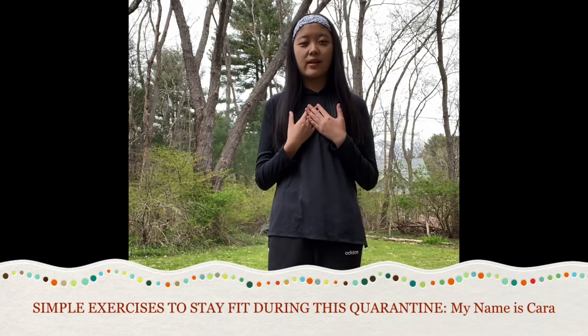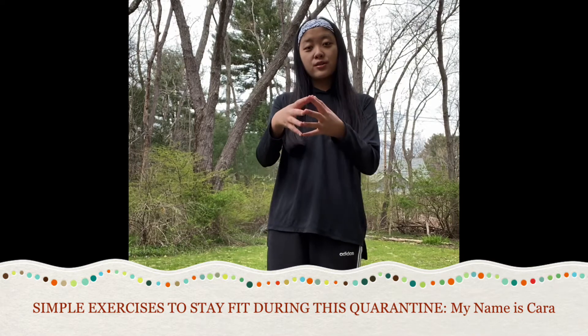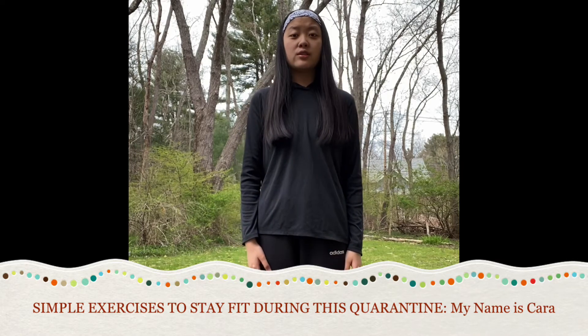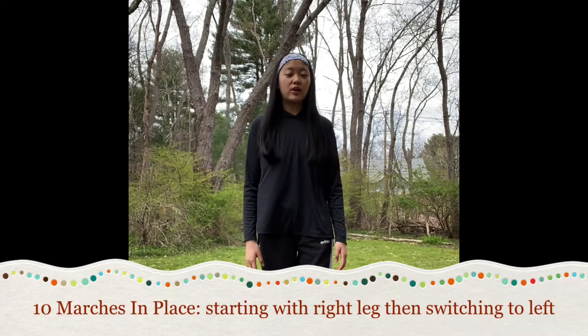Hi everyone, my name is Kara and today I'm gonna be demonstrating some simple exercises you guys can do to stay fit during this quarantine. This will help loosen up any muscles. You can either sit or stand for this, whichever works for you. We're gonna start with our legs.